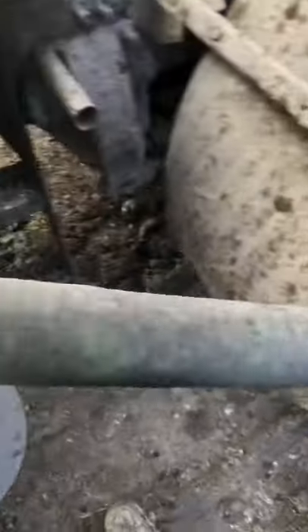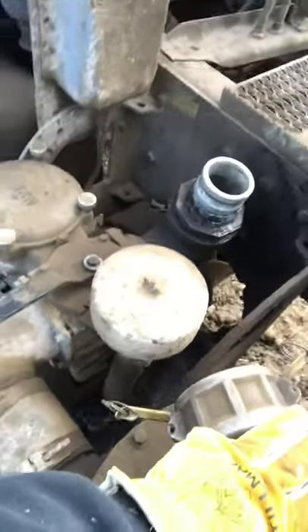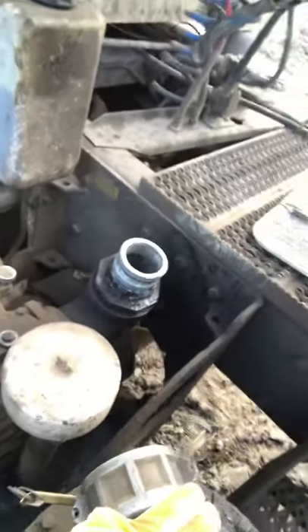You've got to hook this hose up right here. That's your vacuum hose and that's your pump. That's how you get your suction and that's how you get your blowback.